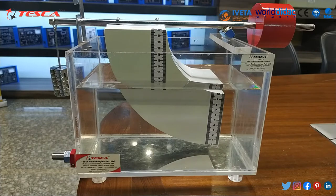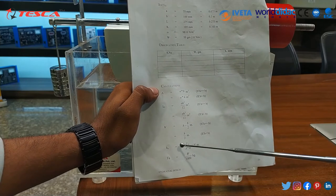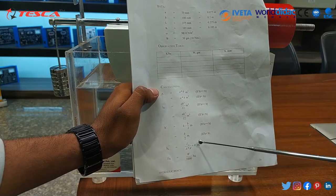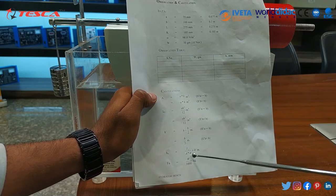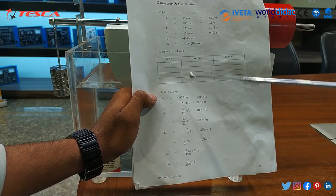Now we can calculate the center of pressure H0. The formula for H0 is equal to IG divided by (A multiplied by H') plus H'. We can get the IG value from here: IG is equal to AB cubed upon 12. We can also get the value of capital A and H' from the data.